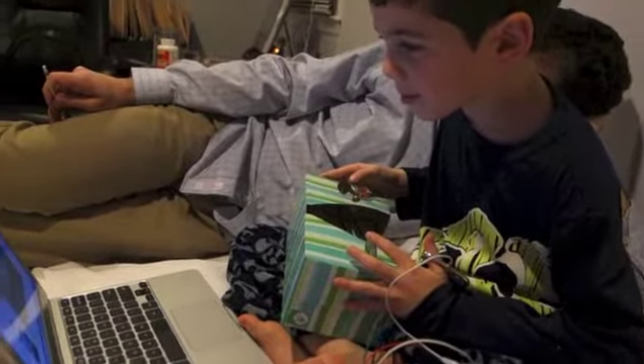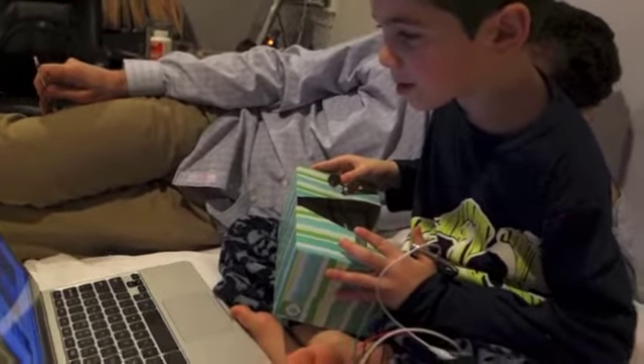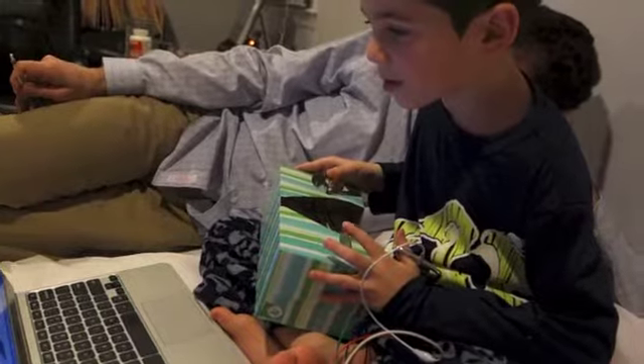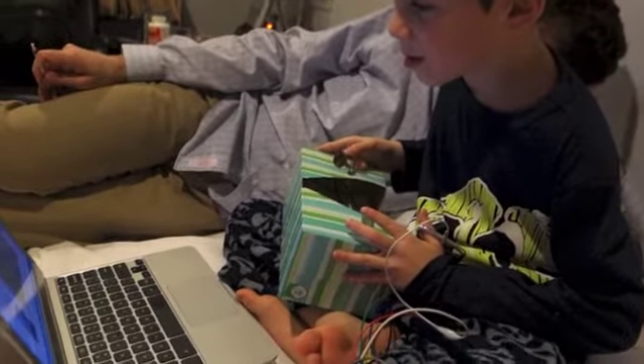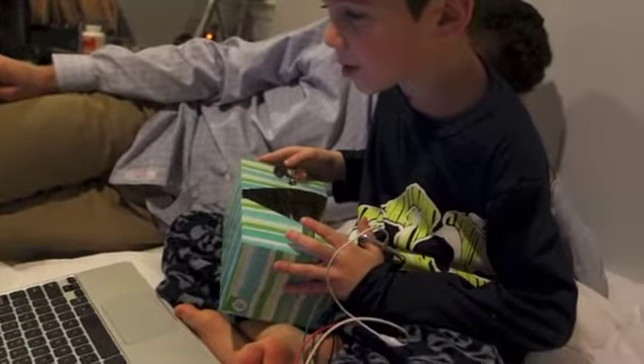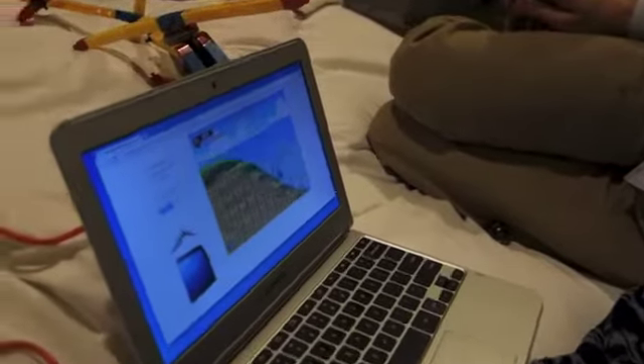Okay, ladies and gentlemen, this is scientist Albert J. Schama. He has used his Makey Makey to create his own keyboard, or controller, joystick, out of a shoebox and some pennies. And he's playing on the computer Sonic the Hedgehog with his shoebox.